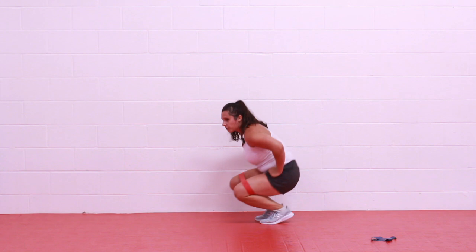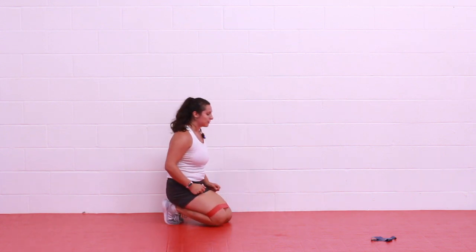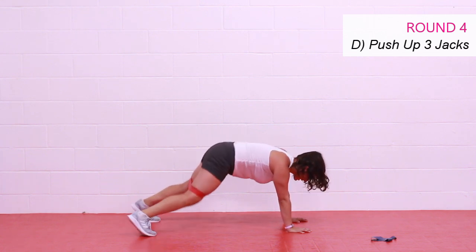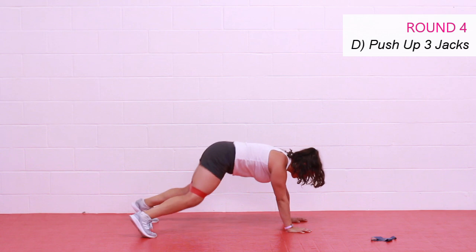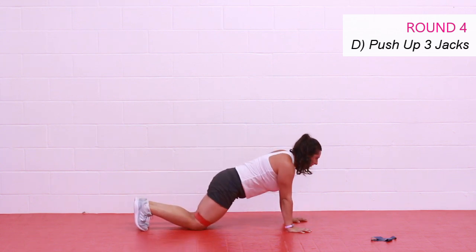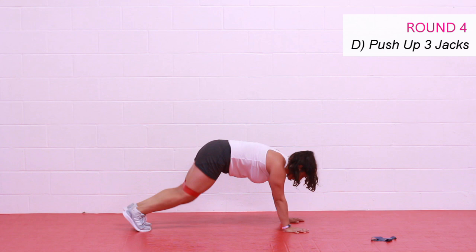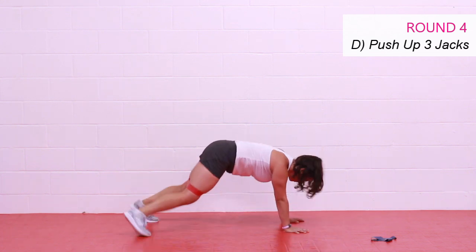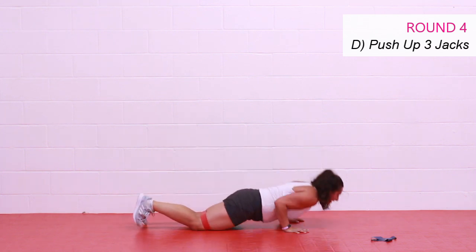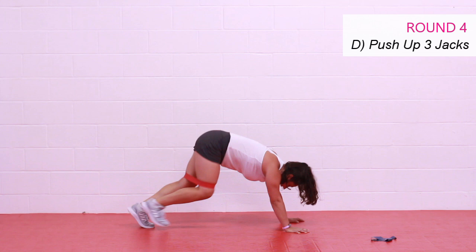On the floor — one push-up, three plank jacks. I know you're tired, I know you're feeling that burn — do not think about stopping, you made it this far! One push-up, three jacks, two if you step. Keep those hips level with the shoulders, eyes ahead of you, elbows tight to that body. Come on — push-up master here, let's go! Excellent work you guys. Two, and one. Rest on your feet.